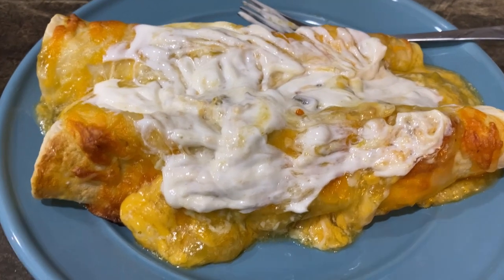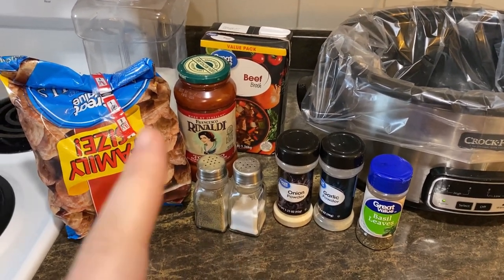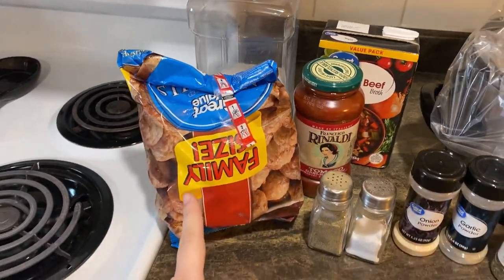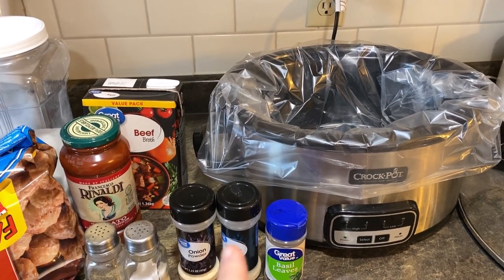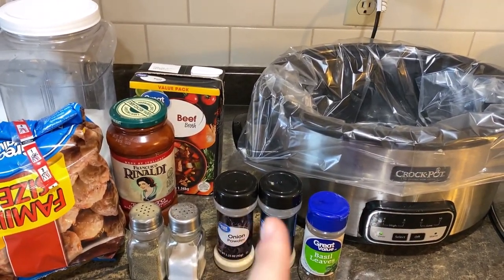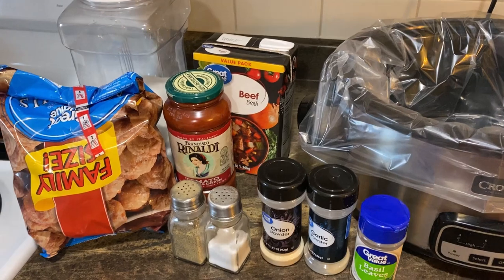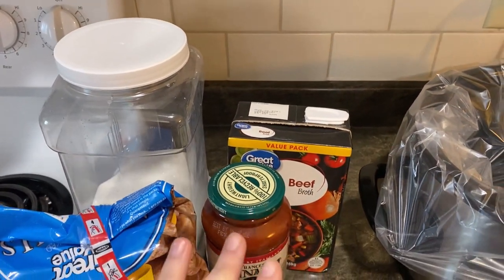Tonight's dinner is going to be meatballs in the crock pot. I got this idea from Blended with Love and Adventure — I'll leave her channel linked down below. I have a big bag of frozen meatballs I need to use up and we just need a quick dinner because we don't do Halloween — instead we do Christmas tree day, so we're putting up our Christmas tree. We also have to leave at four in the morning to drive to Iowa for a little Thanksgiving and early birthday party for my daughter Rowan.